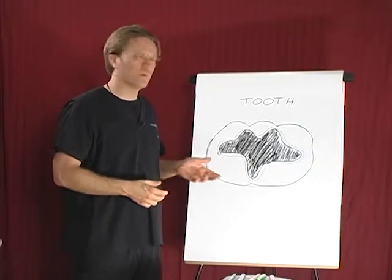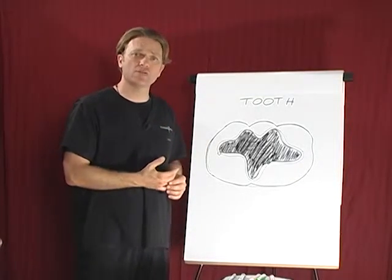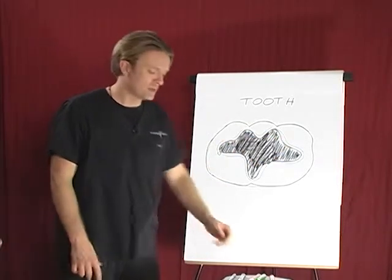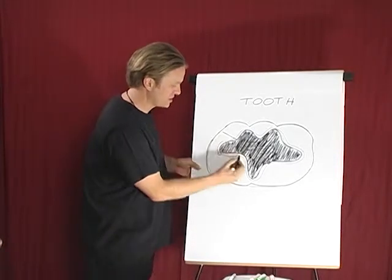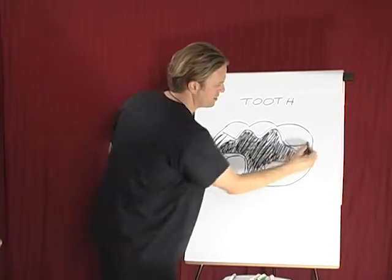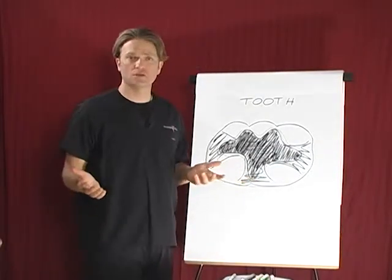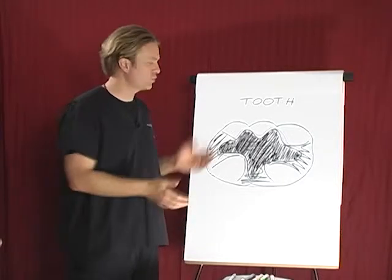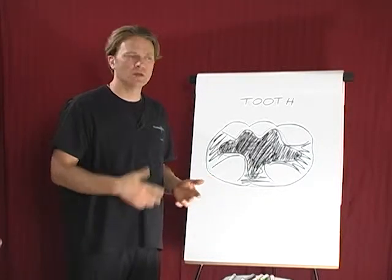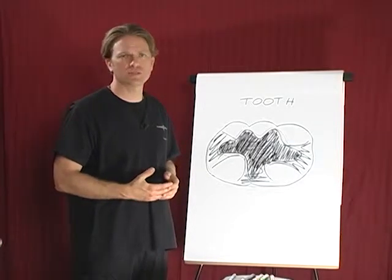We routinely run compatibility reports on patients individually to find out what materials are most ideal for them. As I've drawn here, this is a one-surface filling on the biting surface, but that's not the way they all are — some mercury fillings extend out to multiple surfaces. So when we look at a tooth, maybe 80–85% of the tooth has already been replaced by mercury. When we remove all that, there's very little tooth structure left. Depending on the goals of the patient, we may need to place a stronger restoration, and that's when we really depend on a compatibility report to know what's safe.